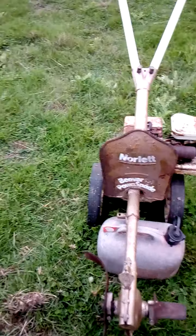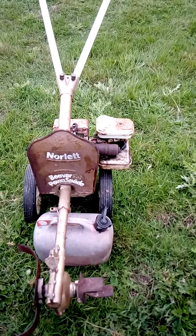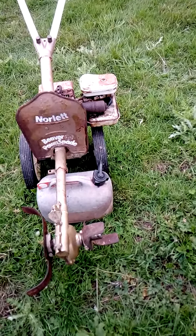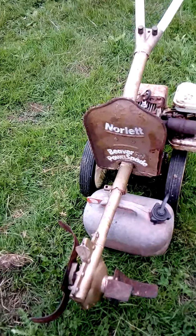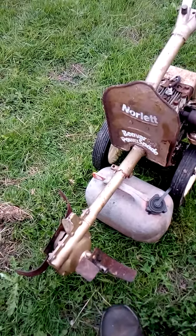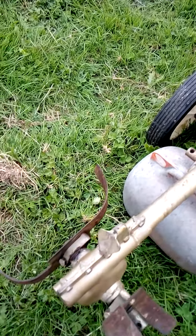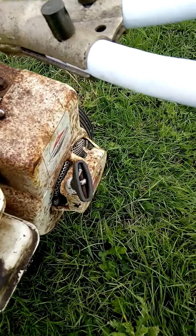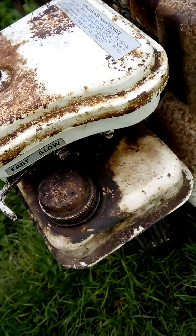Beaver Power Spade. The rotavator there is 1964 — Beaver Power Spade. I picked this up about seven or eight years ago. This one has got reverse, but how you do it in reverse is you turn the blades around — you undo this, turn it, that goes down, then it goes in reverse. It's a Briggs and Stratton engine, 3-horsepower engine, which is nice. Fast and slow, quite easy to start.